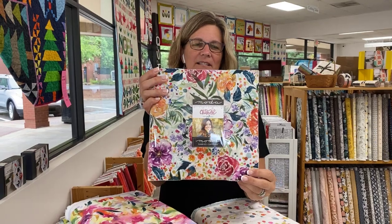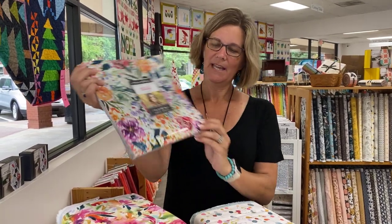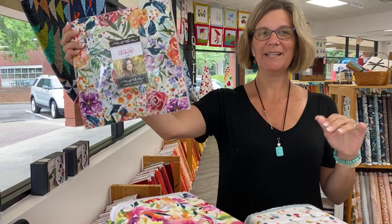This is one of the pre-cut sets that we have. It's a layer cake. It's got all the fabric that I'm getting ready to show you in it.